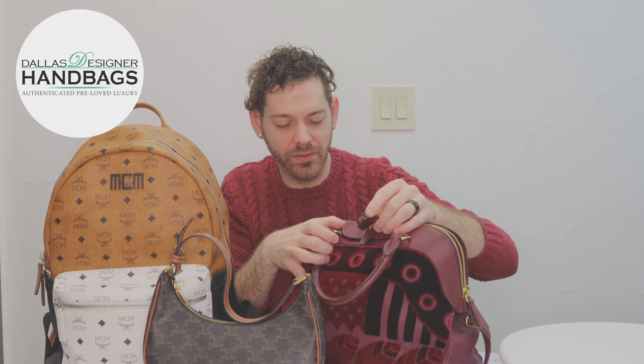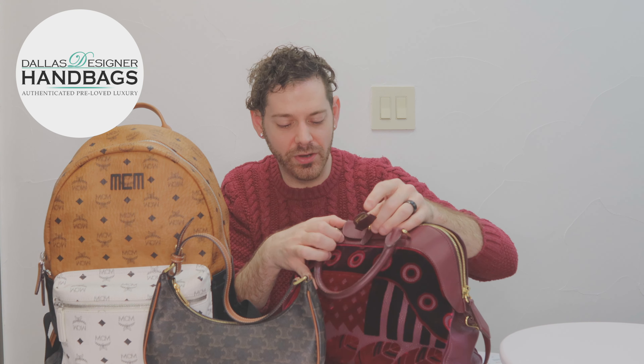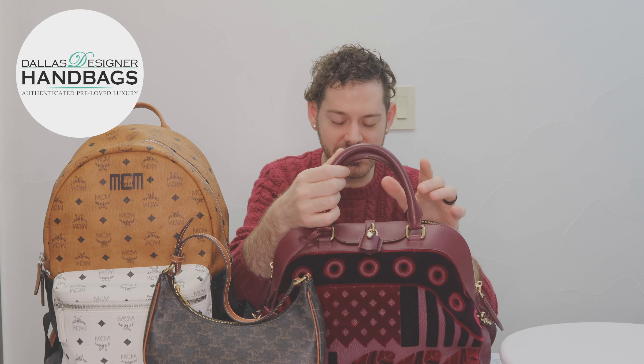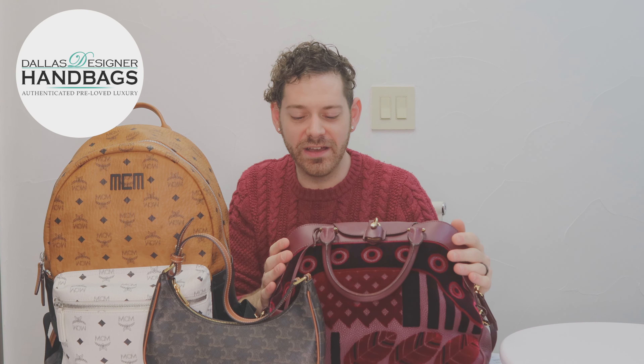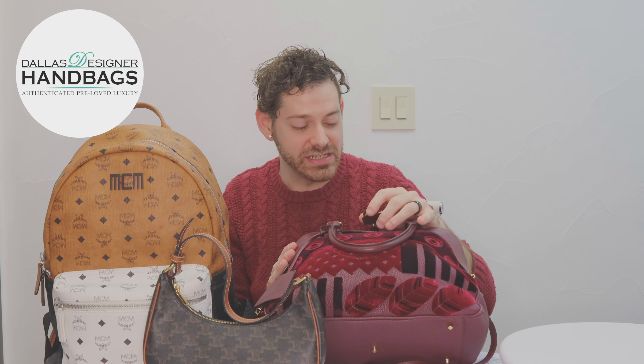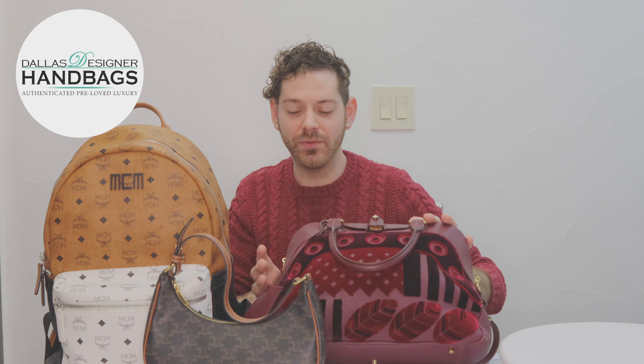The handles have had a little bit of wear to them, but when you carry this bag I would be carrying it like this all the time just so you can see all the design work. It's definitely a unique piece that I think would belong in anyone's collection. This one is also available on our website.